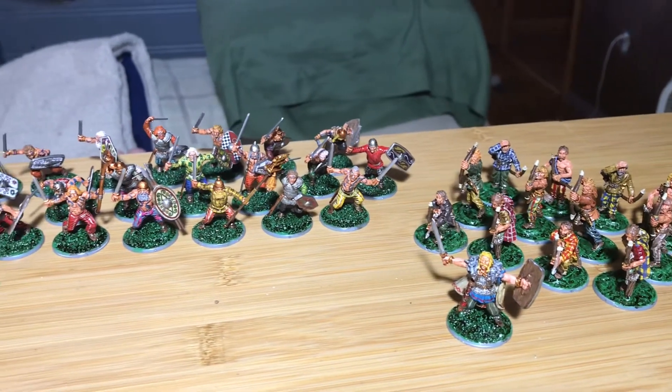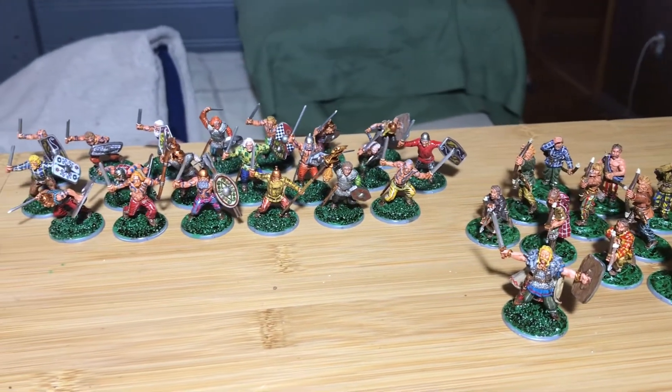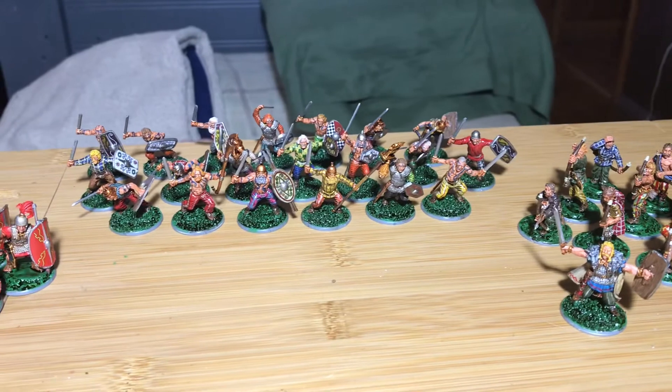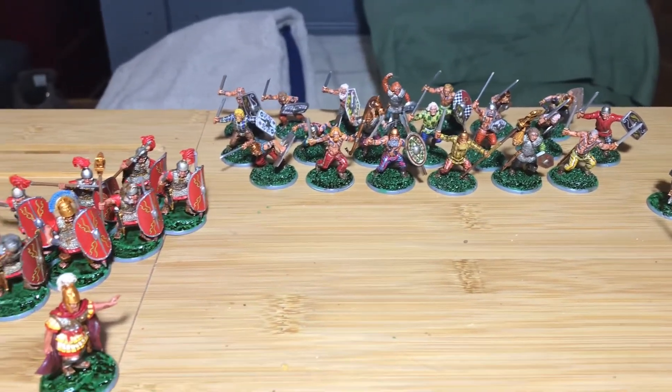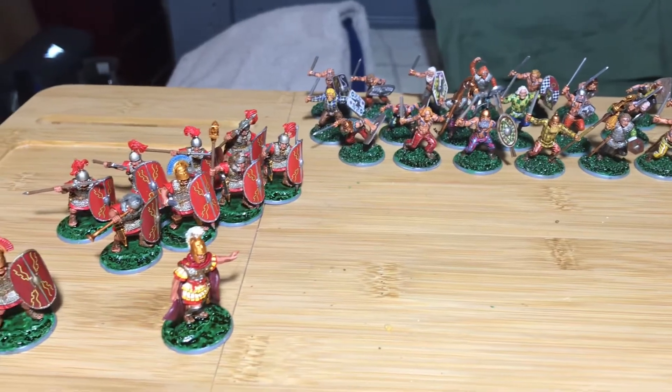There are all the Celts, and on to the Romans.